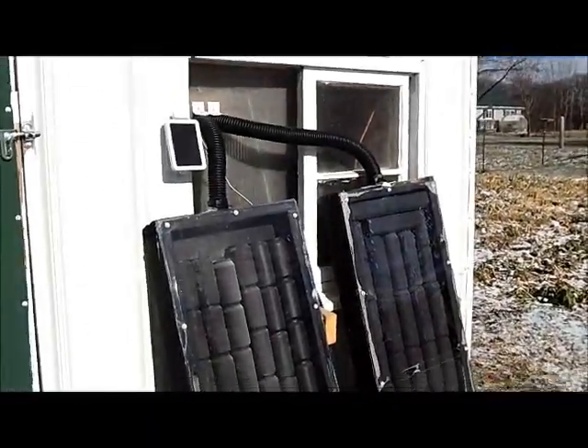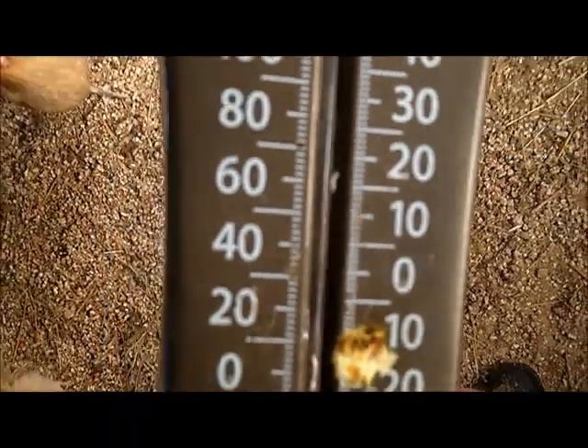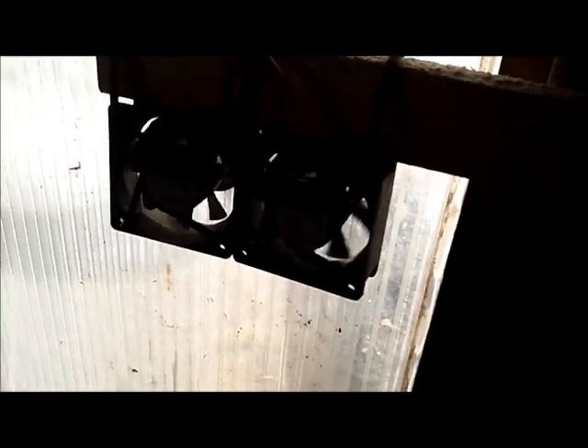It looks like it only actually got up to about not even 70 degrees. Like I said, we just lost sunshine — it's been sunny all day and now that I'm making the video it's cloudy. I also need another panel, because I always get one fan running but this other one you have to start by hand sometimes — they don't always want to stay running, just don't have enough power to start.